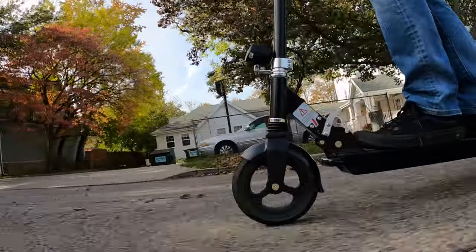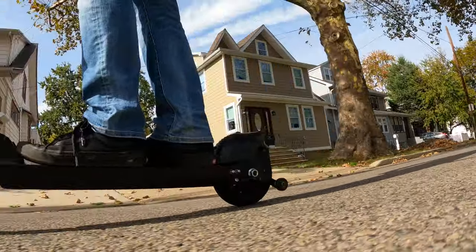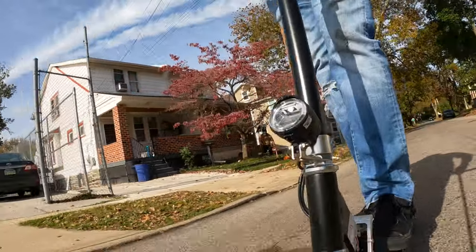I'm used to the Onewheel — you all know I'm a Onewheel fanboy and that thing rides smooth as butter. But this right here, it's a jarring ride. It feels like your brain is rattling sometimes.